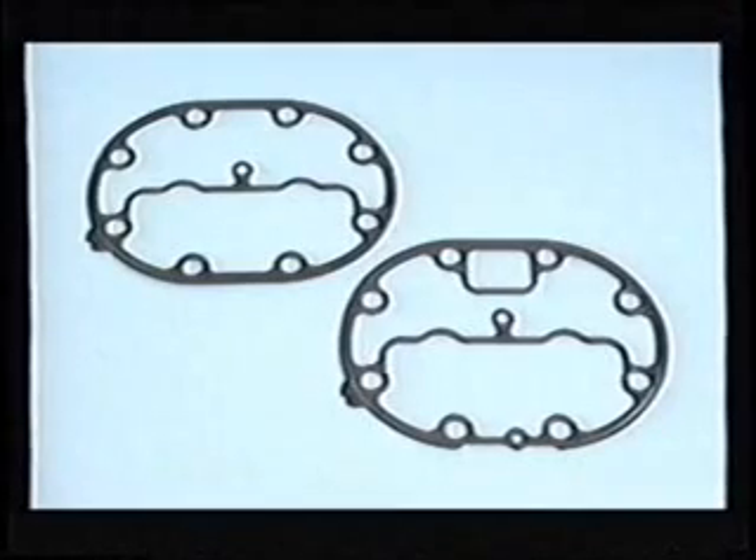The cylinder head gasket shown at the top left is for use with standard side bank non-unloading cylinder heads. The gasket at the bottom must be used on the center head of six cylinder models and when cylinder bypass type unloader heads are used on side banks. These gaskets allow the center rib to be anchored to the tapped hole in the high efficiency valve plate and are identified by a double tab on the left side.